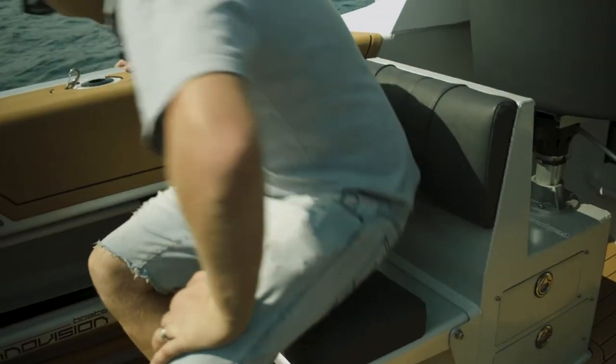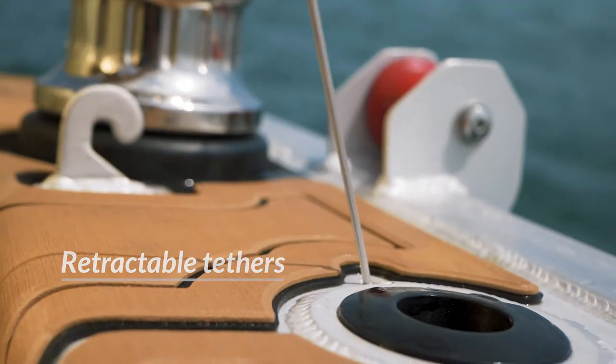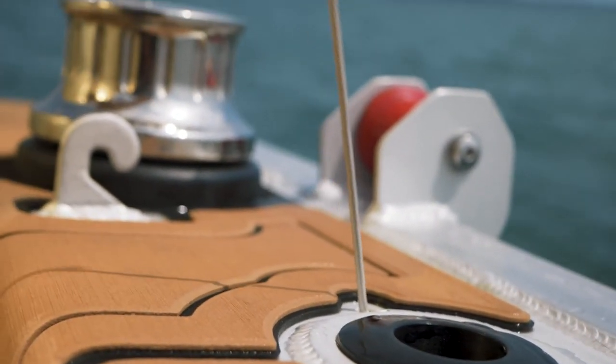So you can have comfortable seating for four people. One of the things the client wanted was tethers for his game gear to secure them to the side of the boat. We came up with an idea so that they were fully retractable — when unclipped, the slack pulls into the boat, and when you want to use them you can pull out just over half a metre of tail.